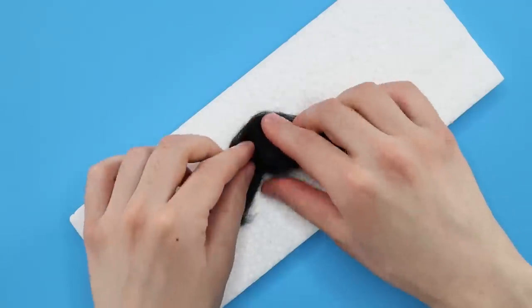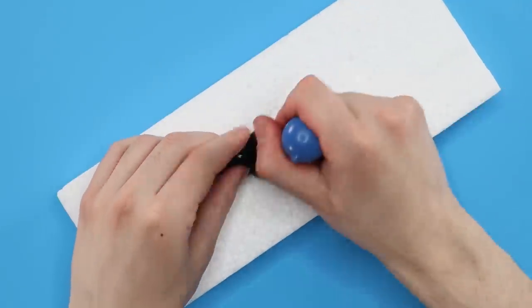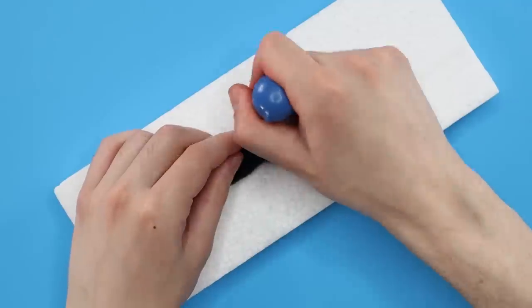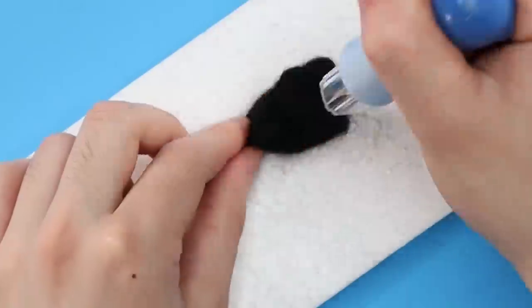Now that I have a little ball, I layered on some more wool and stabbed that in as well. Some bits of styrofoam did break off and cling to the wool ball I was making. I just stabbed that in too. Some of them fell off, some of them became part of the Squishmallow. They worked themselves out.